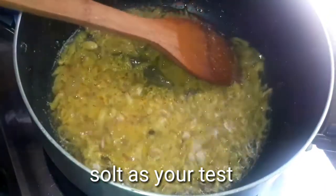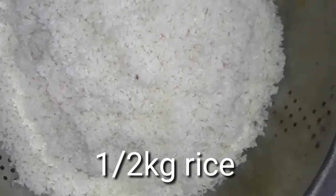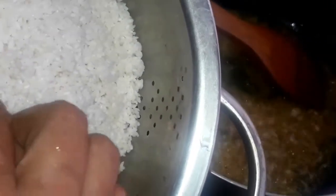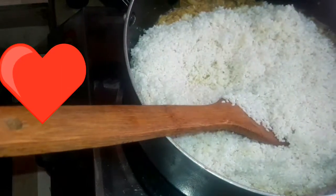Add it to the flour as well. Add half a flour, then add the flour.